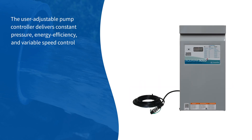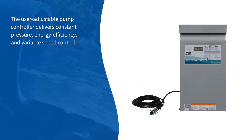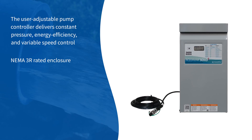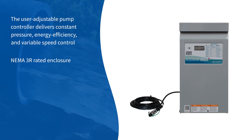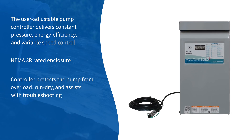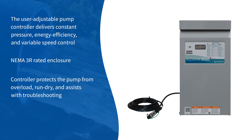The user-adjustable pump controller delivers constant pressure, energy efficiency, and variable speed control. The NEMA 3R-rated enclosure is rain-tight and can be mounted outdoors. The controller also protects the pump from overload and run-dry conditions, and assists with troubleshooting.